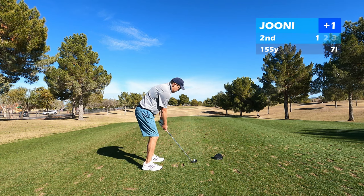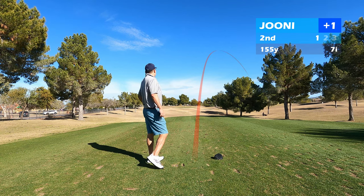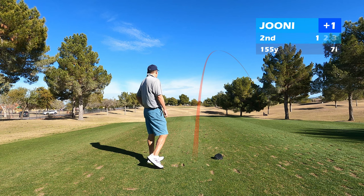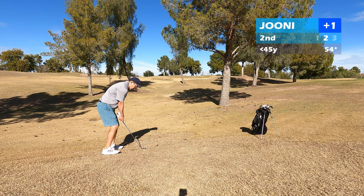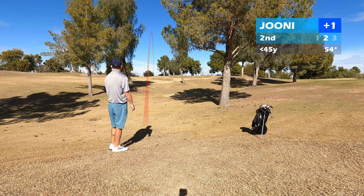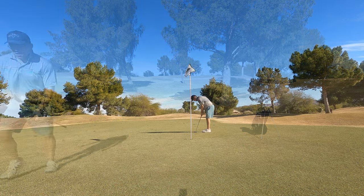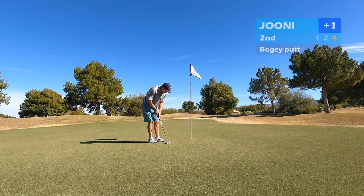Second hole is one of the longer par 3s on the course. I was hitting 7-iron here and I pretty much shanked it. One of my swing flaws is that my hip tends to get too close to the ball. I was in a pretty bad spot, about 40 yards from the green, downhill lie, but I actually hit a really good pitch here. I could easily have thinned it or dumped it in the bunker, but I hit a good one to just about 10 feet. That was a really good shot and a decent chance to save par after that shank on the tee, but I just missed that one and so I tap in for bogey.